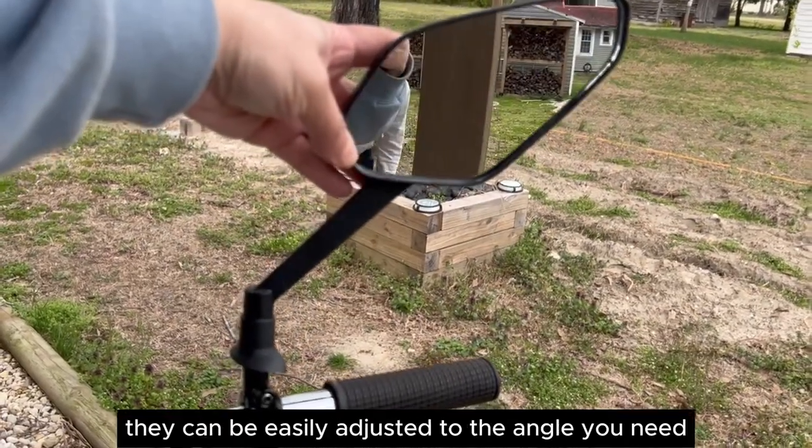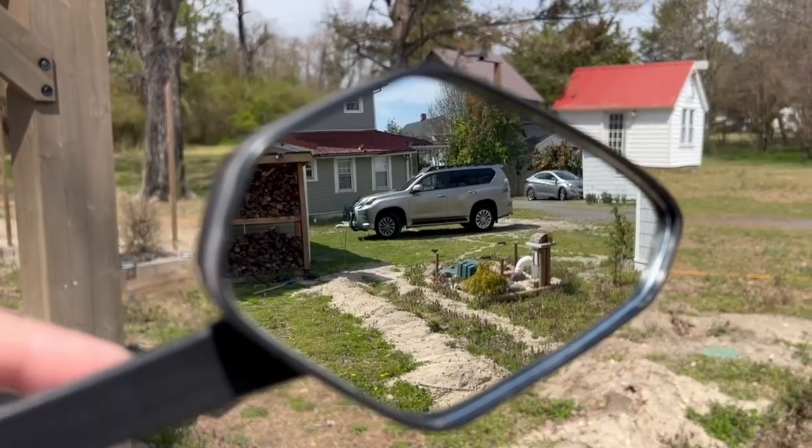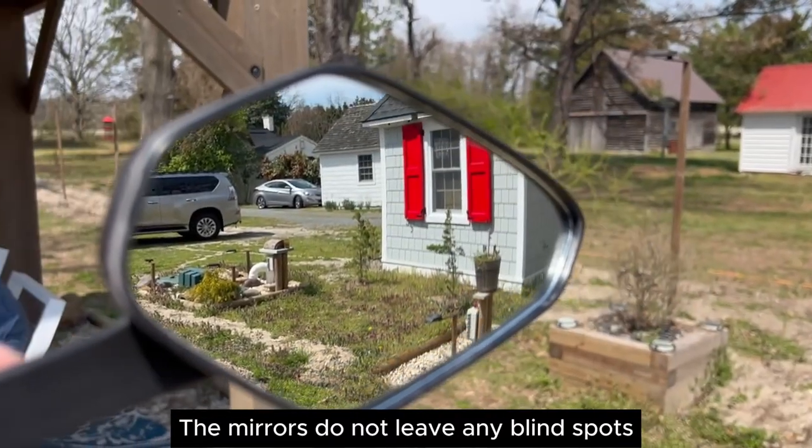Once the mirrors are set, they can be easily adjusted to the angle you need. The mirrors do not leave any blind spots.